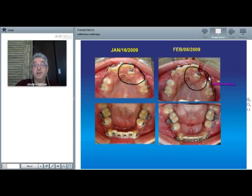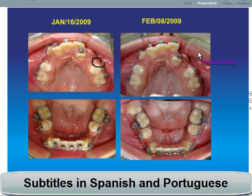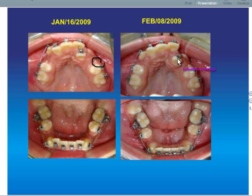22 days later, we have this situation. What's going on here is this lateral incisor has been driving from here to here. Why? Because we have a combination between the muscles, and we have interactive self-ligating brackets. Also, we have more freedom for sliding in the posterior part of the arch wire.